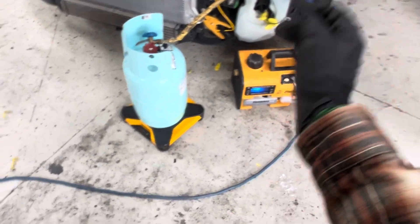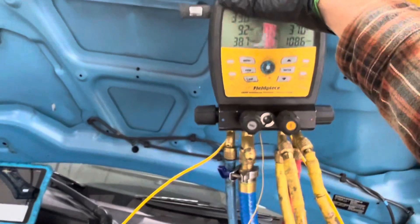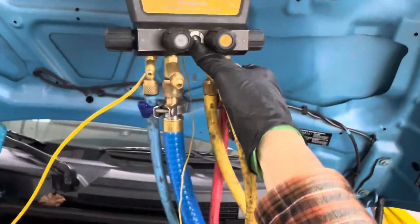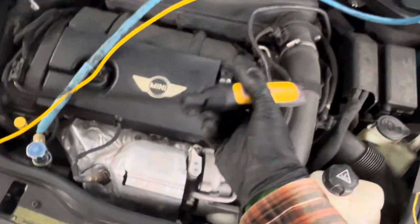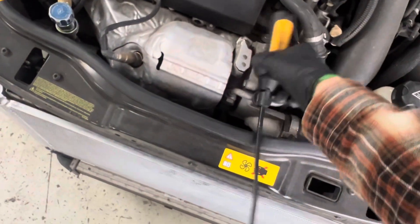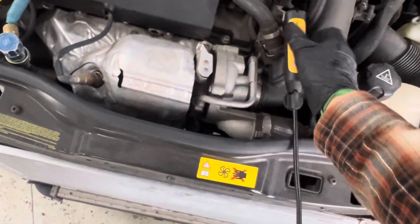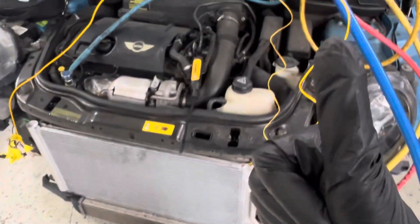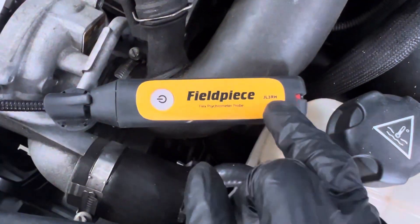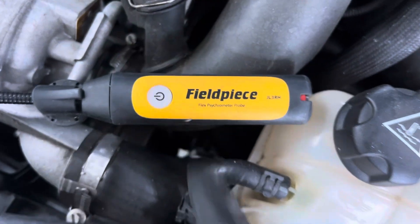Field Piece vacuum pump, Field Piece Bluetooth wireless scale, Field Piece SM480V 4-port manifold with sight glass with the silicone high vacuum hose, and the Field Piece humidity and temperature sensors. Yes, I have it on a very hot turbo. Field Piece is the way to go. If you wanted to know the part number on this — every automotive shop who does air conditioning should have one of these; actually they should have two of them.